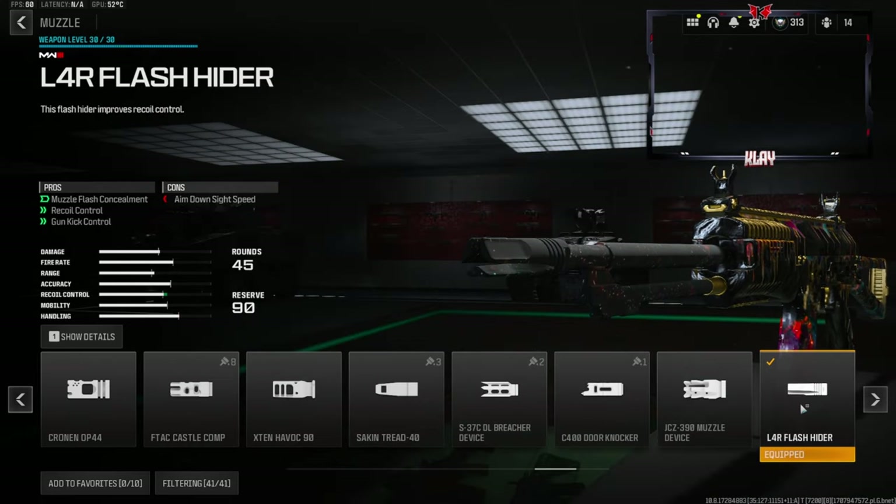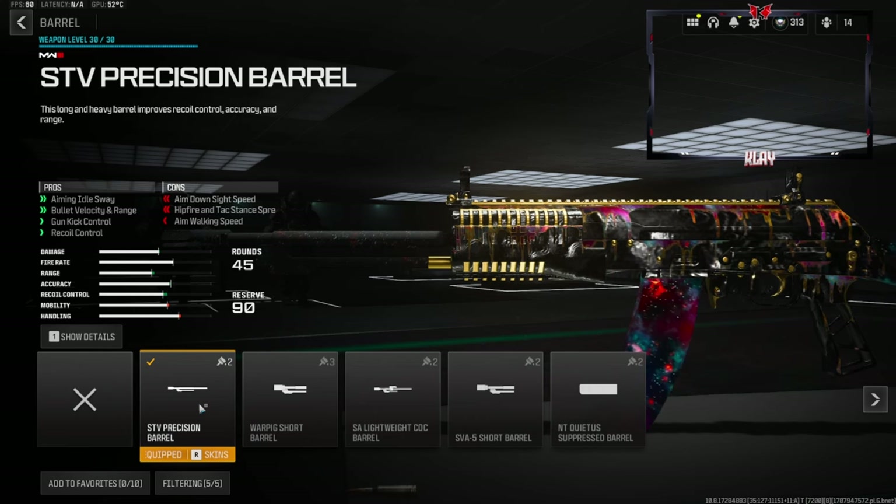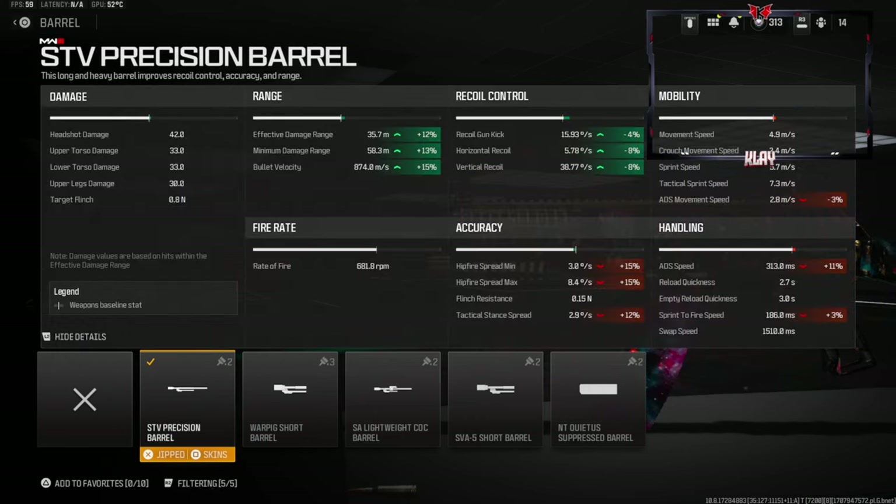On the muzzle we're going to be using the L4R flash hider — this gives you muzzle flash concealment, recoil control, and gun-kick control. On the barrel we're going to be using the STV precision barrel, which gives you aiming-out-of-sway, bullet velocity, range, gun-kick control, and recoil control. I think this barrel is really useful. I don't care too much about the cons — you do lose a little aim-down-sight speed and sprint-to-fire speed, but I think it's well worth it.